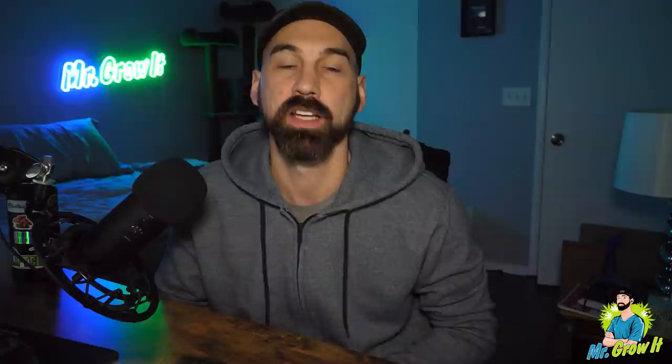In particular, he talks about building soil, feeding organic amendments, KNF, IPM, and more. Thanks to all of you who support this podcast through Patreon. If you'd like to support, you can do so by going to patreon.com/mrgrowit.